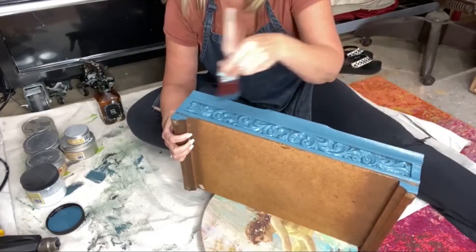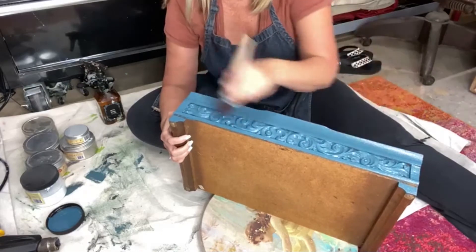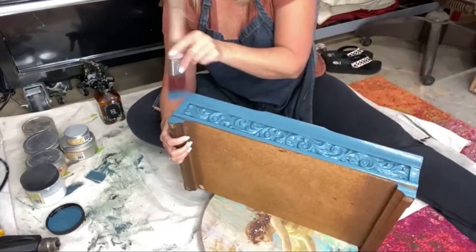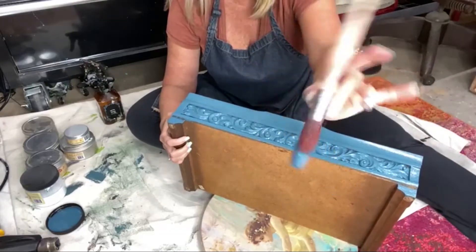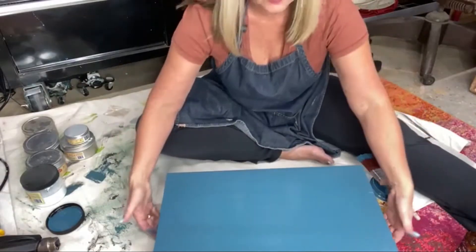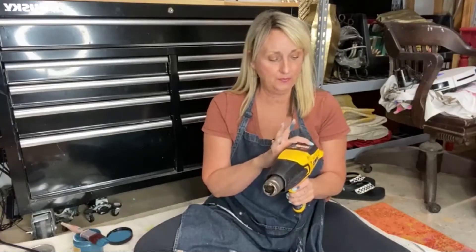It just allows that paint to kind of get a little bit more wet when it gets down in there. We're going to turn it around now — same thing, very light. Look at my hand, super light. My box is completely done. Heat gun — I'm going to force dry this box because we're in a rush.